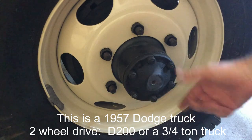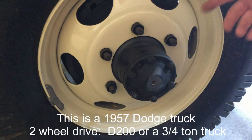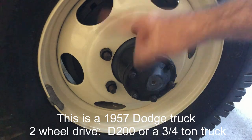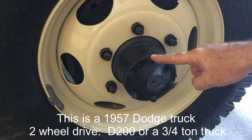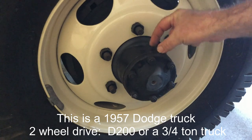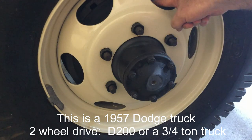I can actually undo all these bolts and pull the axle shaft out without having to take the tire or drum brakes off. But in order to take the drum brakes off, I have to take the tire off first, then take the axle out by undoing these bolts, and then there'll be a big nut I have to remove in order to pull the hub off, which is attached to the drum.